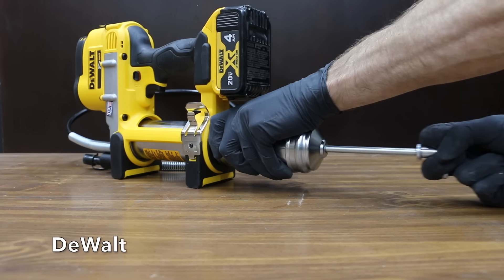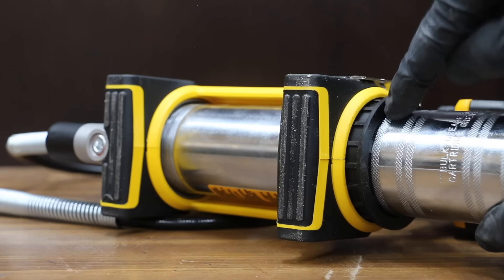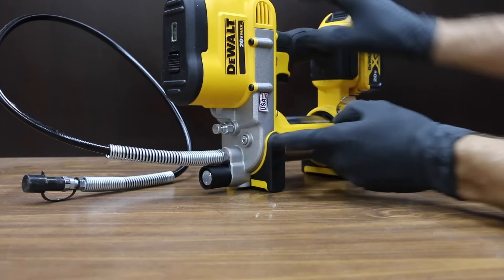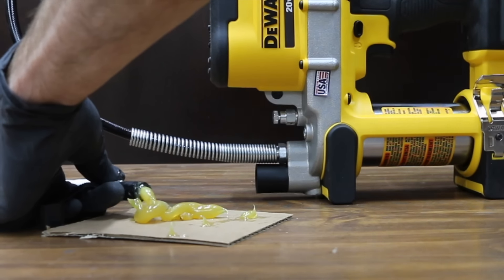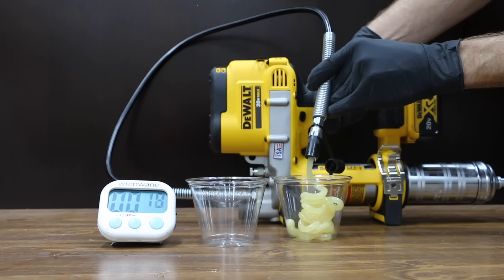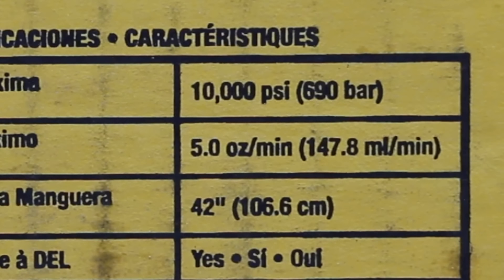To load the DeWalt: pull the grease tube handle out, secure it in the retaining slot, unscrew the grease tube assembly, reinsert the cartridge, and screw the assembly back in. One nice feature is a rubber bushing between the tool and the grease tube that prevents cross-threading. Release the rod and use the purge valve to bleed air. DeWalt pumped 63 grams in 30 seconds. DeWalt claims 5 ounces per minute, but this one produced 4.4.